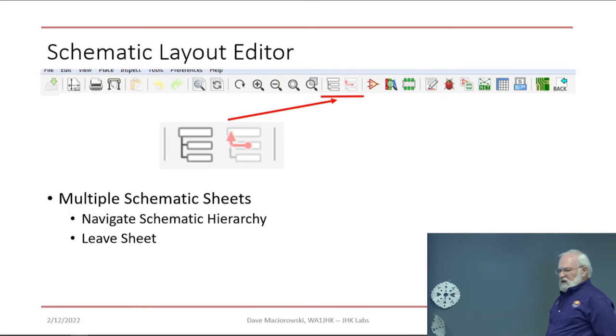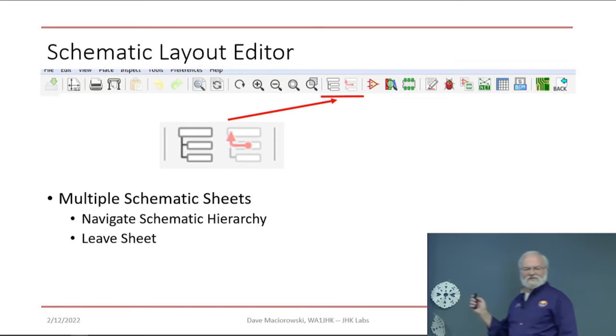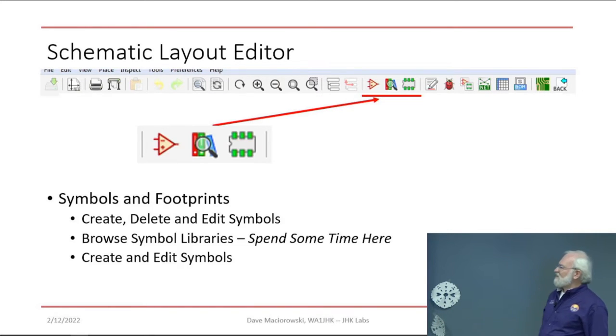For larger designs, you'll have multiple sheets of schematics. There are icons for navigating up and down — they treat schematic sheets as hierarchical, but you can treat them flat too. We're not going to do hierarchical sheets today; that's next year's class — that's 201.